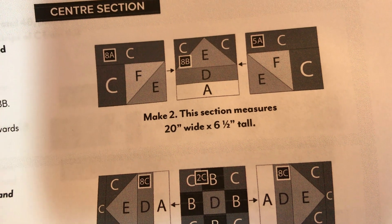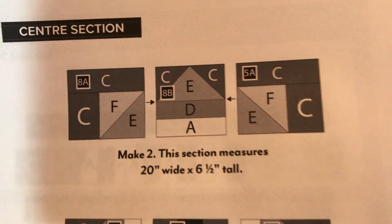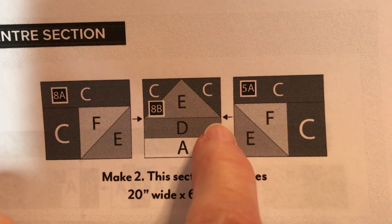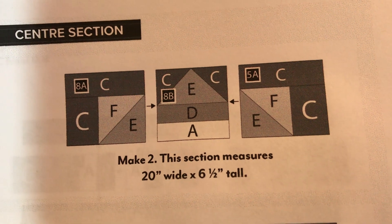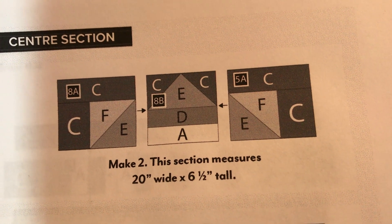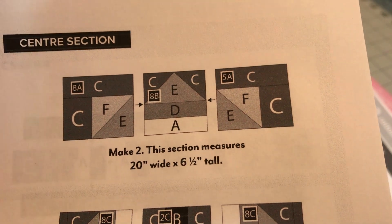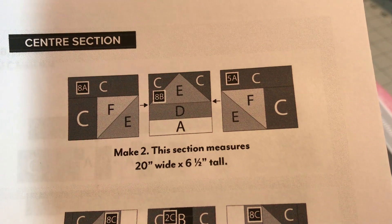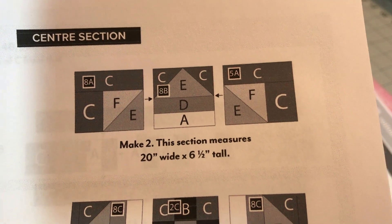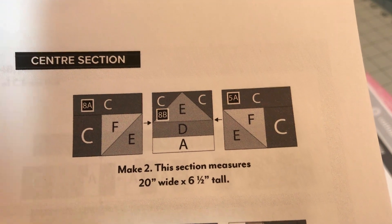Let's go ahead and begin. We're going to join our 8A to our 8B, press it towards 8B, then join our 5A. Looking at the picture, we're joining this piece to this piece — that's what the arrow represents. Then press towards 8B. Be mindful of your nestling — you want your seam to go to the right or the left so it's not all piled up on one side with a humongous bump.